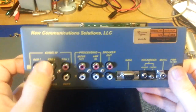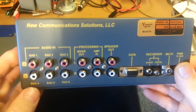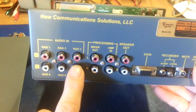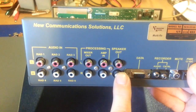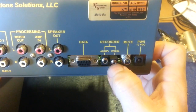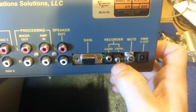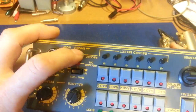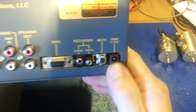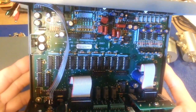Here's the back panel. You have RCA inputs for all six radios. There's processing for mixer in, amplifier in, and here are your speaker out jacks. For a normal hookup with six radios and two speakers, you hook up your radios here and your pair of speakers right there — done. The data cable, recorder audio and control is what I was talking about — to turn a tape recorder on and off if it has a remote control feature. There's a mute function, and power just runs off 12 volts — 13.8 volts works just fine.